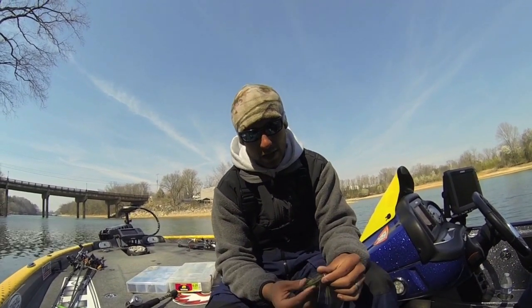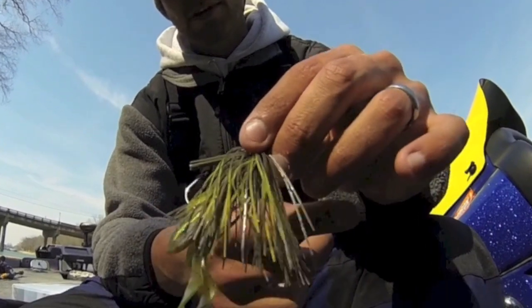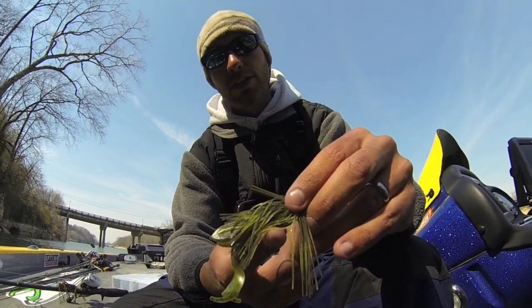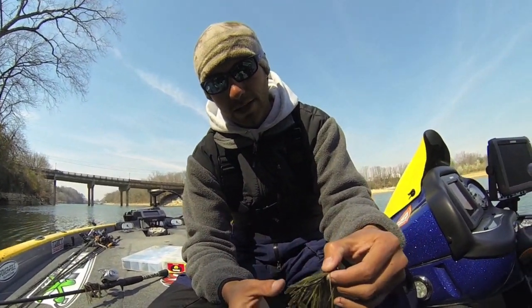Another color that I really like, if I'm on a lake that's got a lot of smallmouth or spotted bass, is a candy crawl color. It's got a little bit of chartreuse and a little bit of purple flake. Smallmouth and spotted bass really seem to key in on that little bit of chartreuse in that bait.